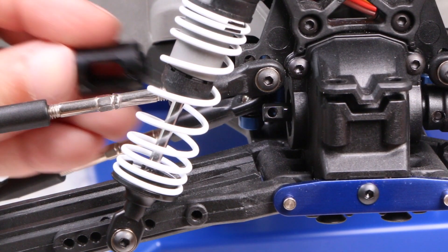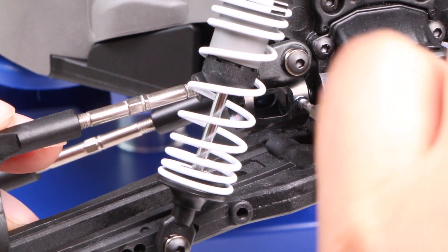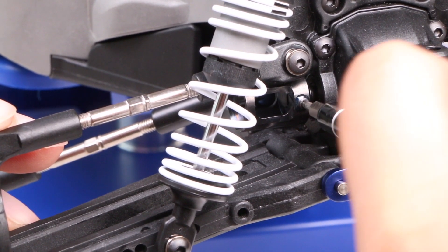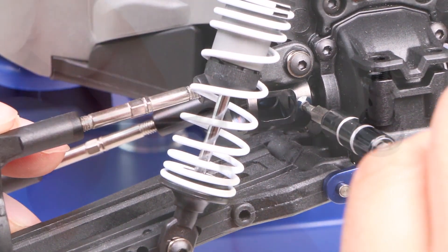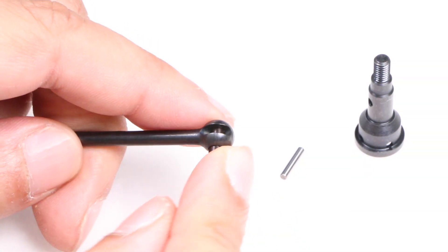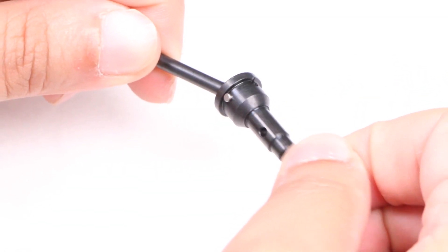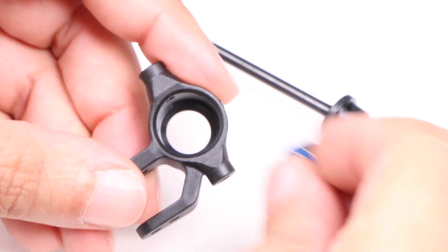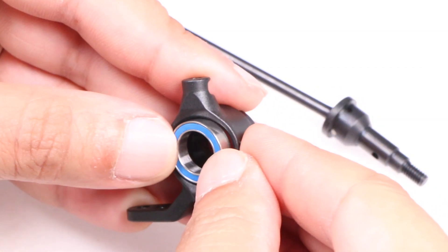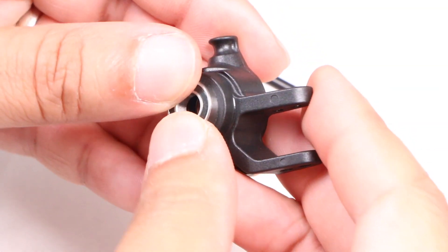Installation begins with the drive cup, which sits onto the diff output shaft and is held in place with the screw pin we originally removed from the stock unit, albeit with some thread lock thrown in. Next, we'll get the axle attached to the driveshaft by inserting the included pins to keep it securely in place. After which, we can install the larger outer bearing we removed from the stock axle into the steering block, as well as the inner bearing supplied with the Tecno kit.